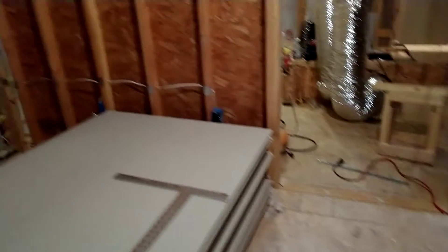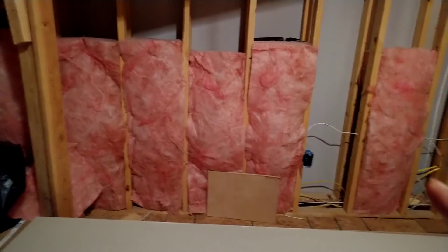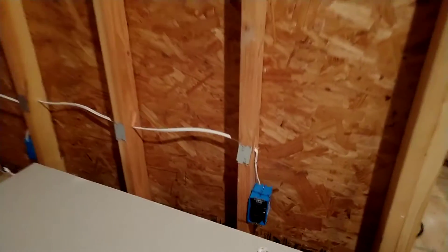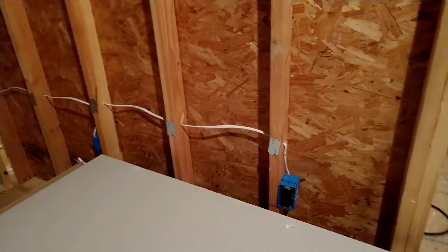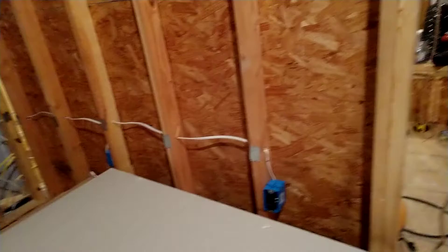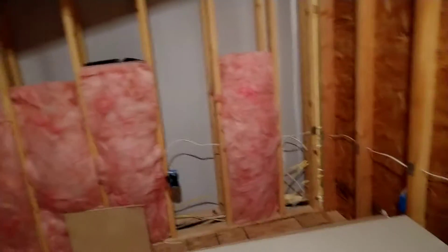The floor is really sturdy, no creaks. I added the subfloor glue. The reason this side is finished and the other isn't is I ran out of what I believe are called puzzle plates. They prevent me from screwing a drywall screw into the wiring — which I did do — and the puzzle plate stopped me, so I'm super thankful for that.